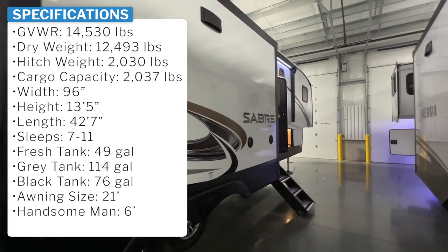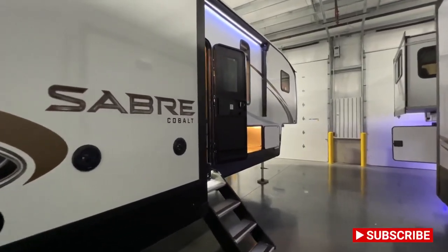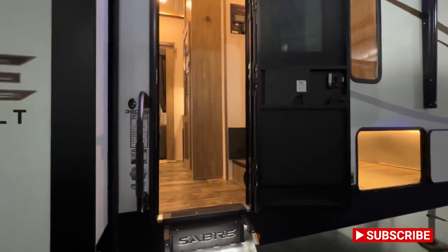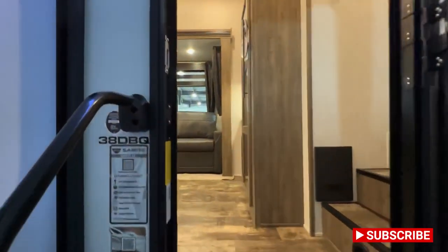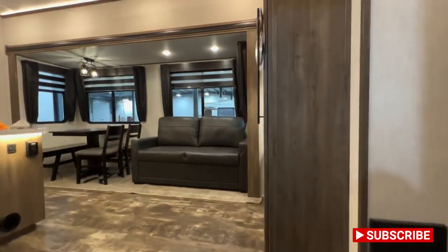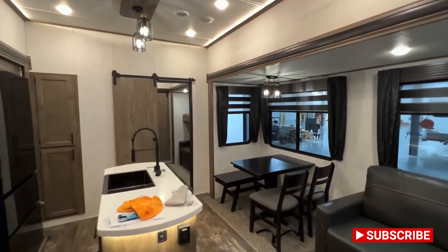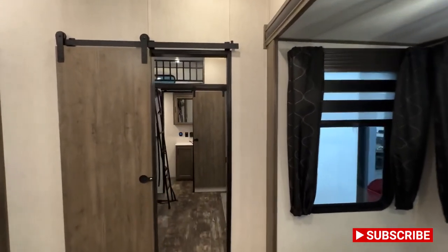If you guys like RV videos, make sure to hit that like and subscribe button. And if you guys are in the market for an RV, I would love to hear from you — if you're looking for pricing or if I can help you, my contact information is down in the description. It's a 2022 Sabre 38 DBQ, and since it's a bunk model, that's pretty darn sweet. I'll just go ahead and walk on through, start in the back and then work my way up to the front, then round to the outside — probably get this done in about 15 to 20 minutes total.